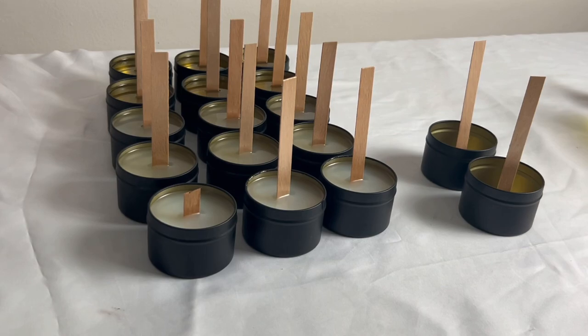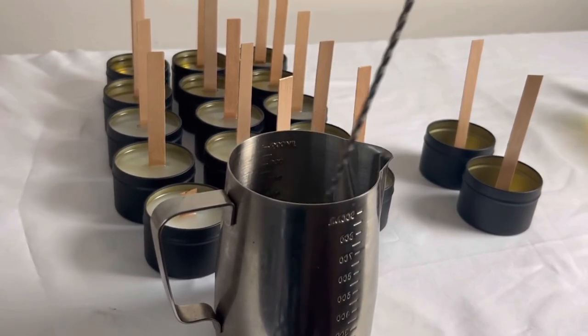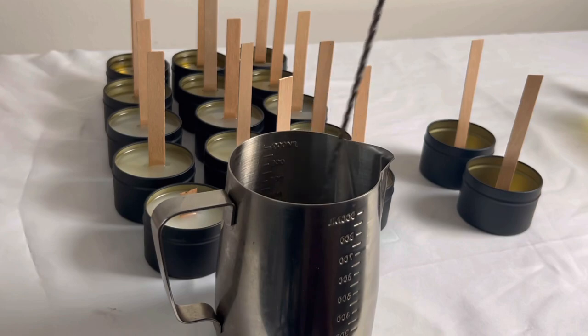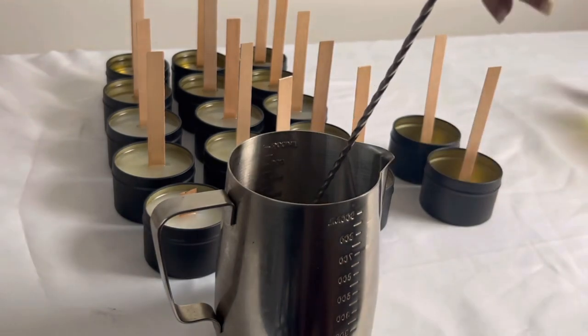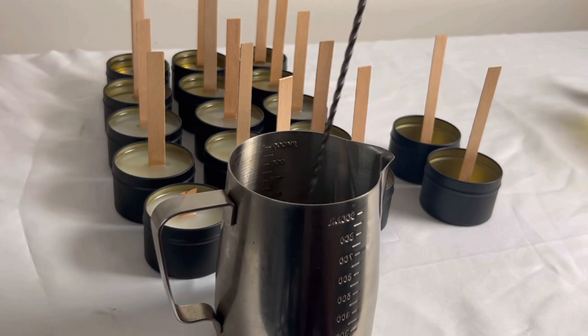Another really good tip that I started incorporating — which I might film in an updated candle video — is incorporating cheesecloths when pouring the wax into your jars, tins, or vessels. Basically, there is some dust and debris that we might not be able to see with the naked eye, and the cheesecloth just helps to capture that.